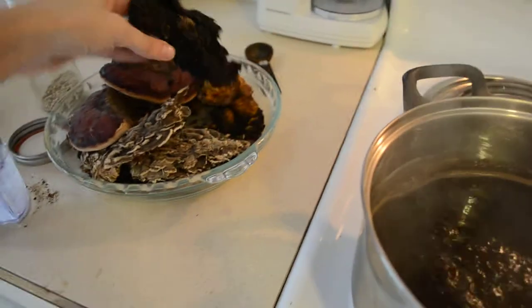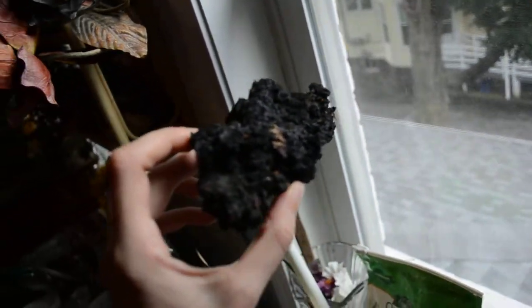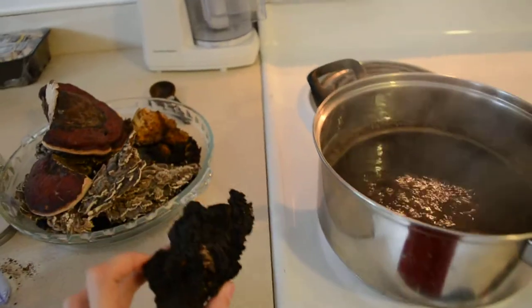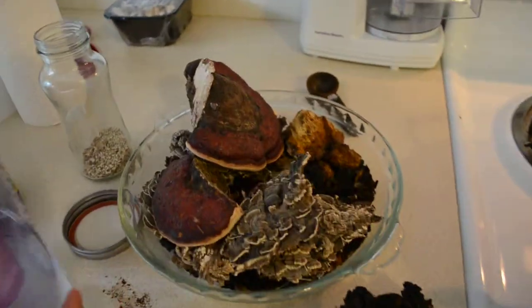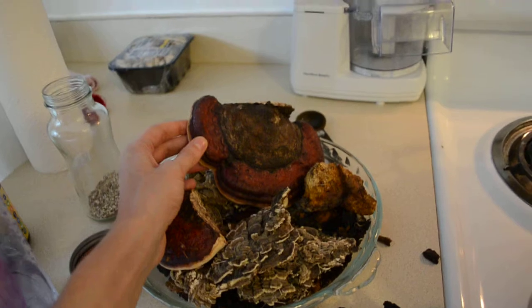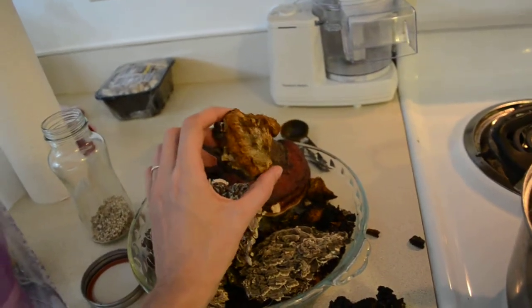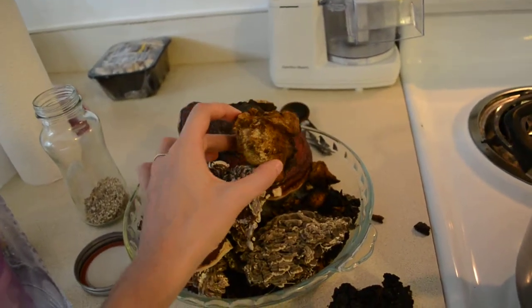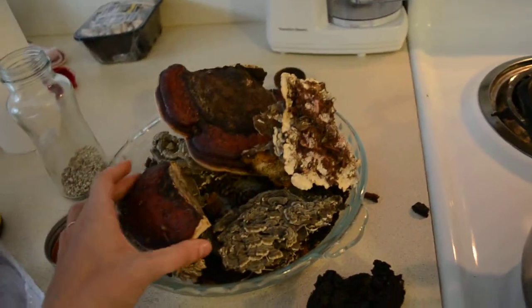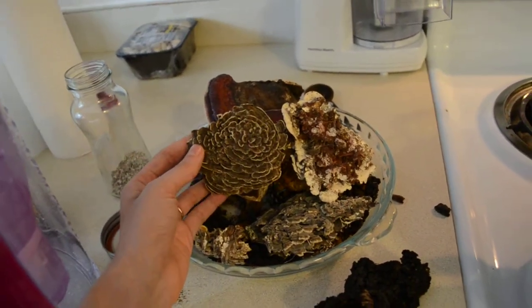And here's what chaga looks like again — I'll show you a close-up view. If you're wondering what these are, these are some of my other medicinal mushrooms. We have the red belted polypore over here, the turkey tail. This is the inner side of chaga — this is where all the carbohydrates are housed. What I like to do is make medicinal tinctures out of these teas to help boost the immune system.